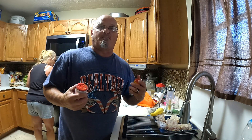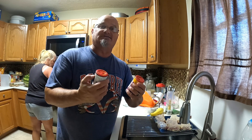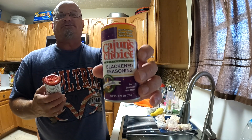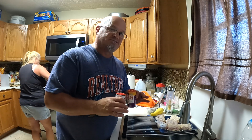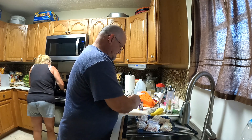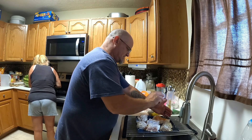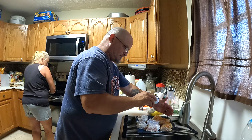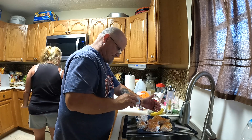I usually use Paul Prudhomme's blackened seasoning because that stuff is the best I've found so far, but I was told about these two right here making a great combination. We got Cajun Choice and we got Zatarain's. A friend of mine told me if you mix them together they work very well — I tried them one time and I wasn't disappointed, so we're going to do it again. Now you want to be pretty liberal with this. You don't want to be chintzy because you want to use this to make the bark — basically the crust, the blackened. Not burnt — blackened.